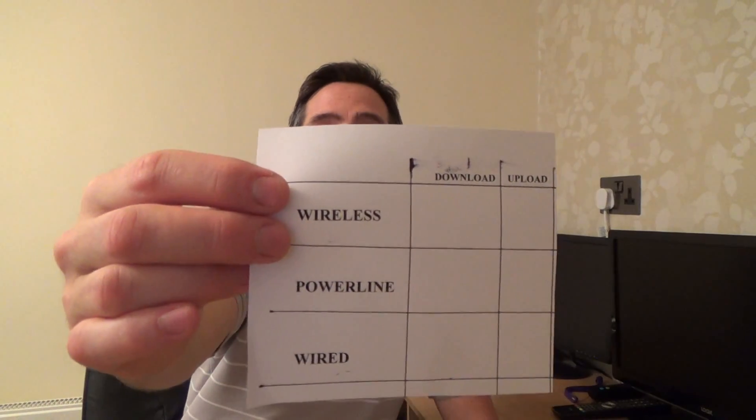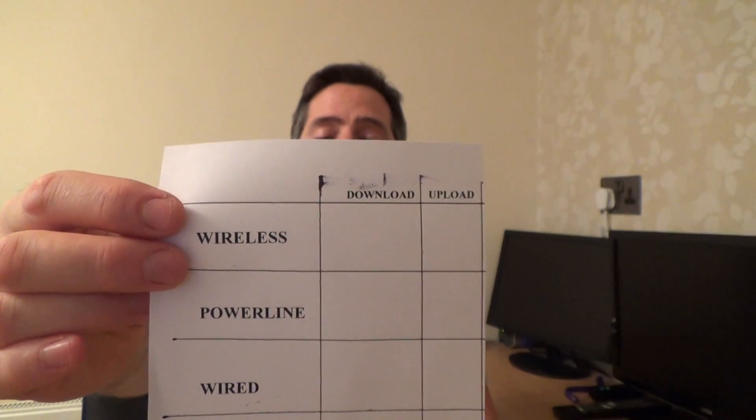But in my opinion, if you've got a smart TV, a desktop PC and things like Xbox and PlayStation, do the wired connection. I thought I'd do a video to actually show you the different speed tests. I'm just going to be using speedtest.net and we're going to note down the results of the wireless, powerline and wired, just to see the download and the upload.